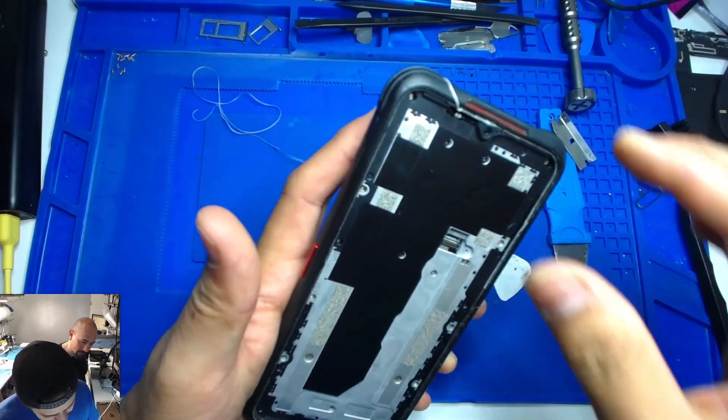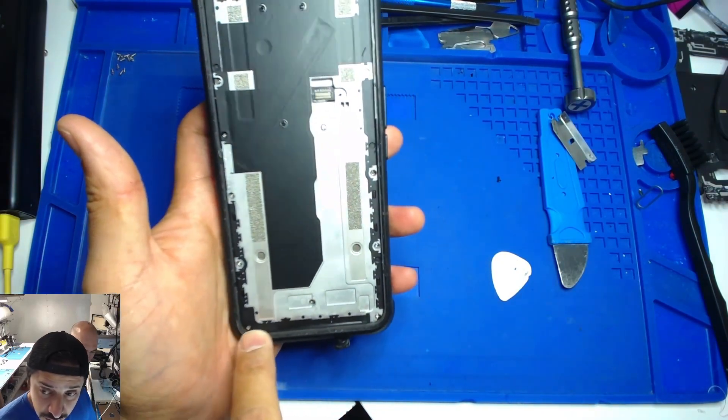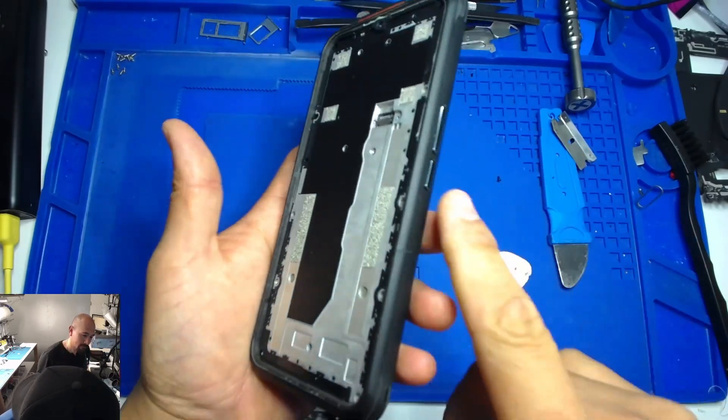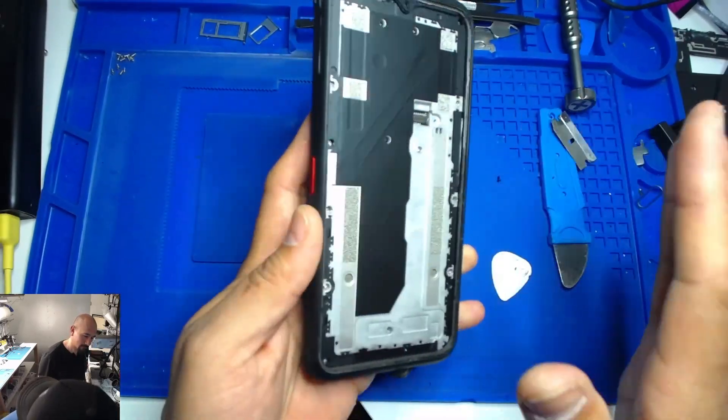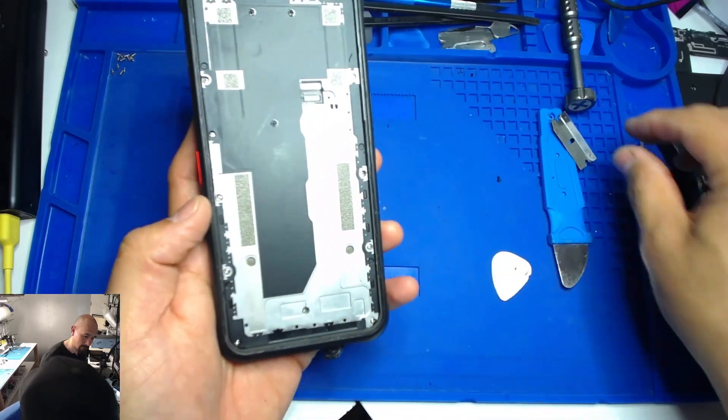Diego is asking what if the battery needs to be replaced — yeah, that's where you take off all of these screws. We're going to try not to turn it on by accident or press anything that's going to turn it on, because we don't want to burn anything on the motherboard.